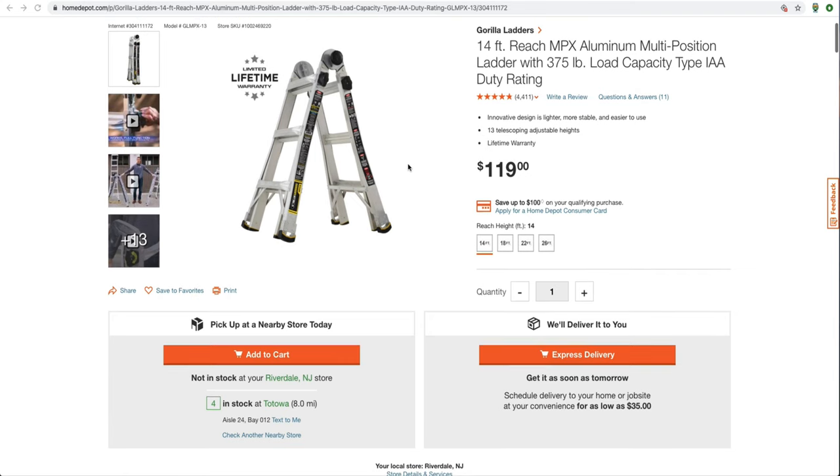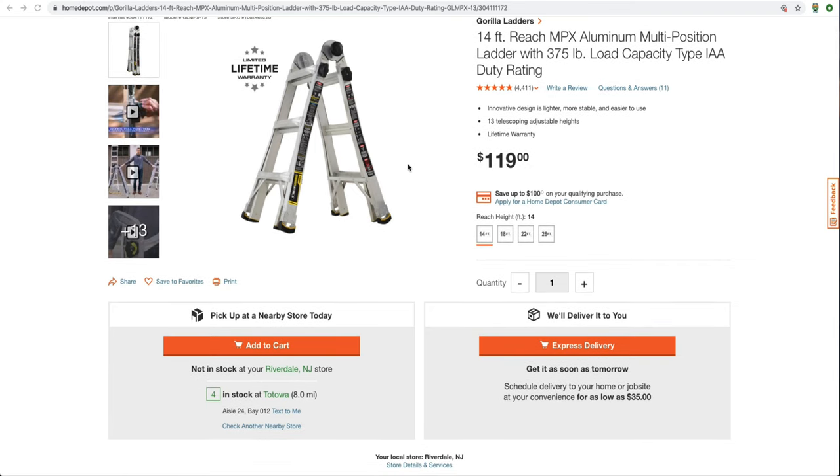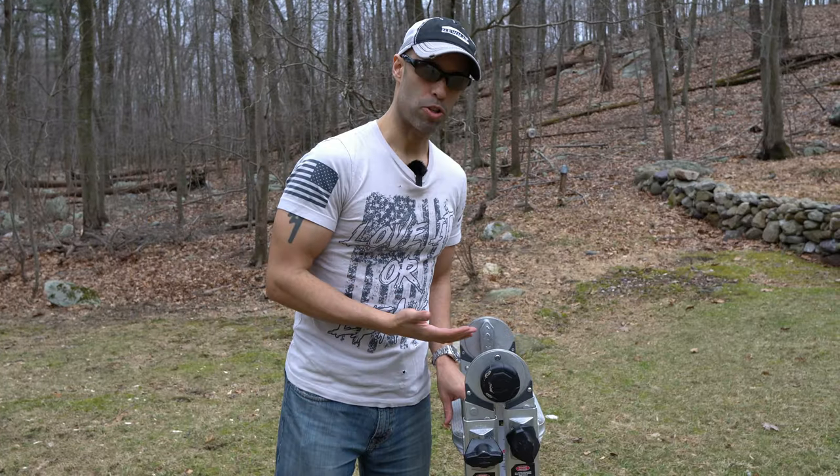It's readily available for sale at Home Depot or other stores and retails for about $119. You may be able to catch it on sale if you're lucky. So let's get right into it and why we chose this.